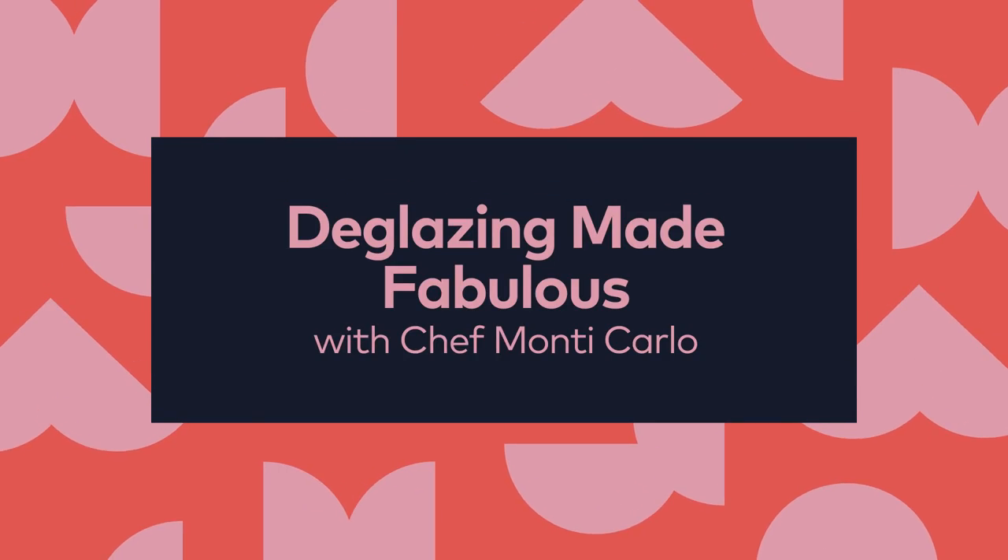Hi friends, it's Monte Carlo and welcome to FoodSkull. Today we are going to learn how to make a pan sauce with a fabulous technique called deglazing. I know you've seen it at the end of a recipe — it says deglaze the pan. You're like, what does that mean? Here's exactly what it means.